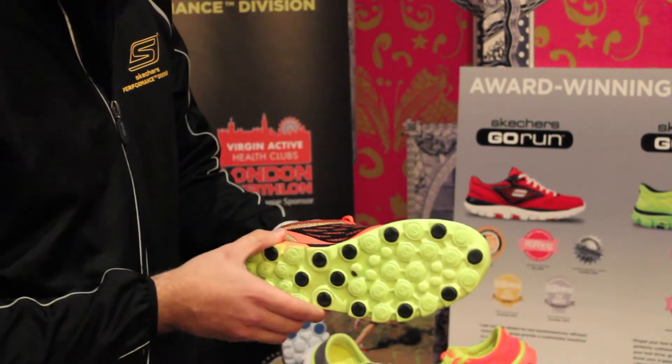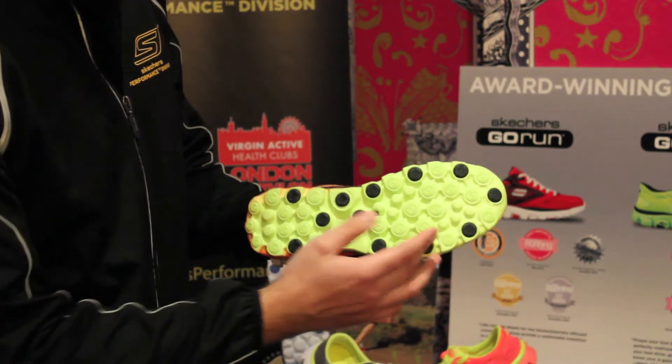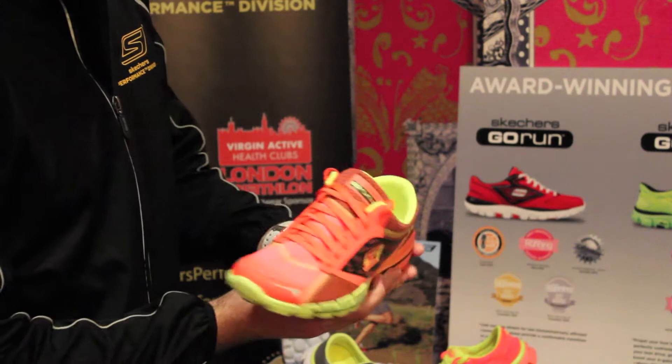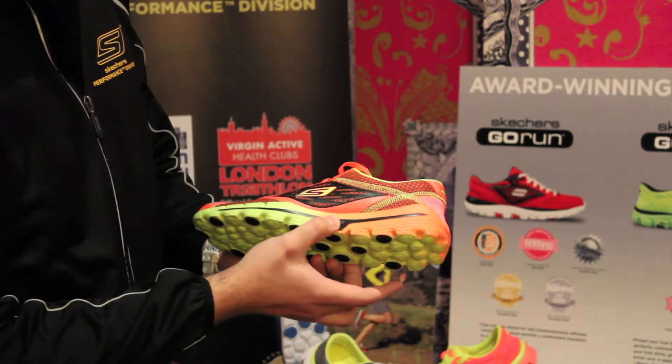Some differences you might see from the original Go Run shoe: we've got reinforced rubber pods, sensory pods throughout the shoe, with a little bit more emphasis on your midfoot where you'll be striking. You're still on that same smart shoe technology pushing you onto your midfoot.